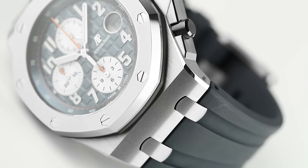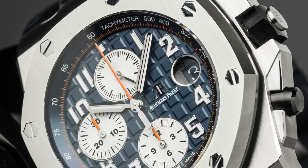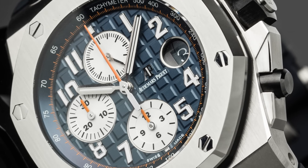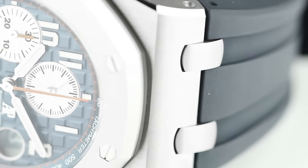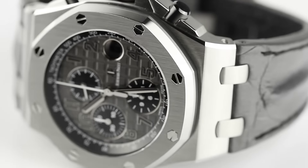Let's take a look at the AP Royal Oak Offshore Navy. As its name suggests, the watch comes in a stunningly beautiful navy blue mega tapisserie dial with striking white chronograph registers and a matching blue rubber strap with a steel pin buckle.